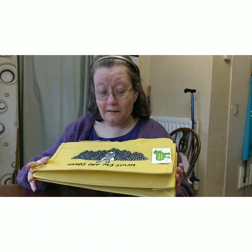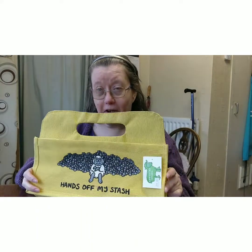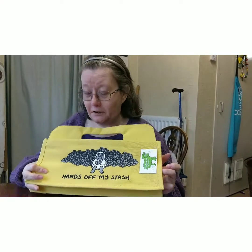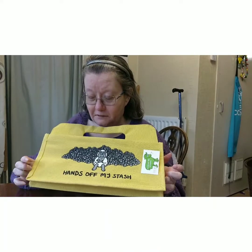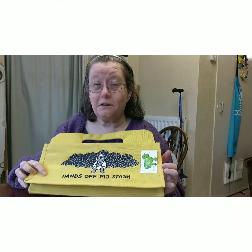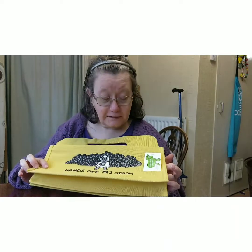I thought I'd pop it on and show you my fourth therapy day, which I really needed. And they had this beautiful little bag which said 'Hands Off My Stash.'